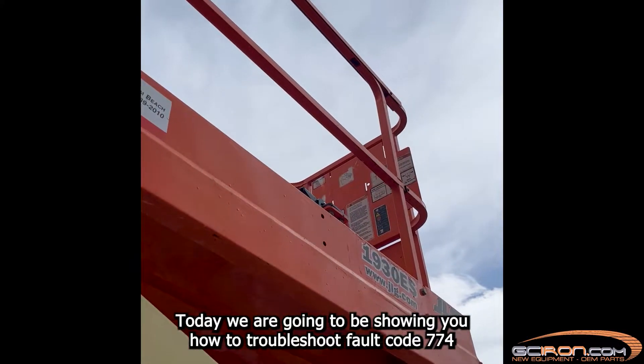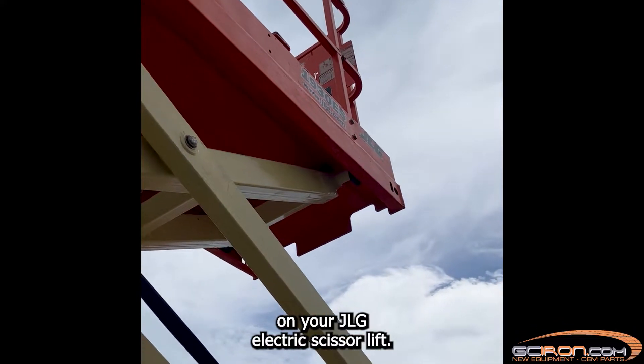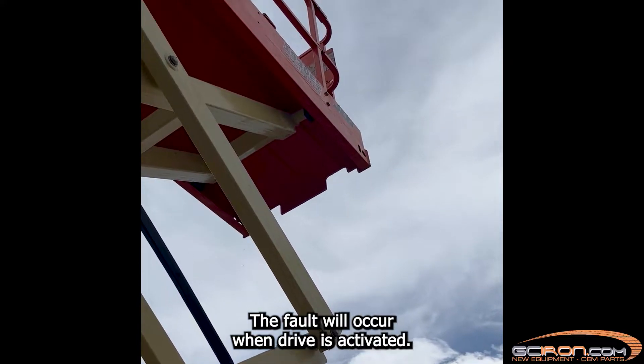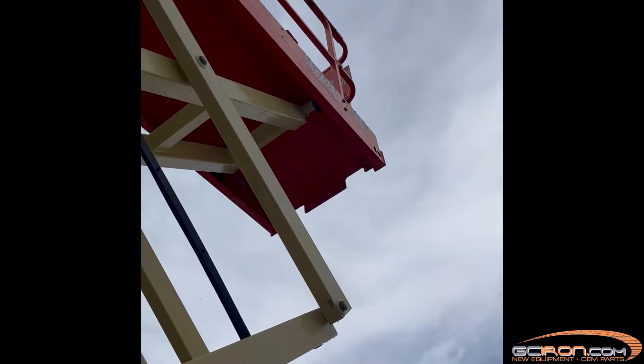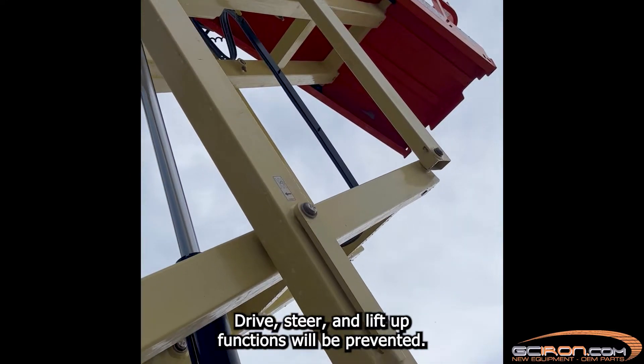Today we are going to be showing you how to troubleshoot fault code 774 on your JLG electric scissor lift. The fault will occur when drive is activated. Drive, steer, and lift up functions will be prevented.